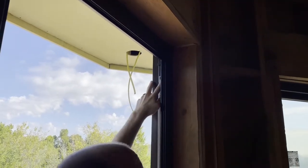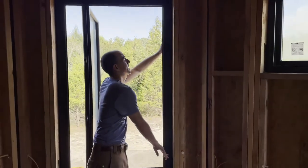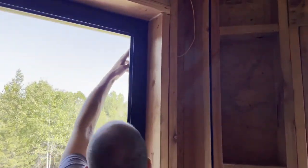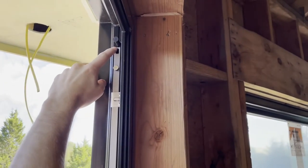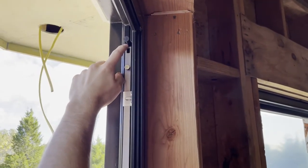It's a crank-out window. What I do is I make sure that the locking mechanism, in this case, is all the way up. You see this locking bar here travels along the side. I want to make sure I've got that in the all the way up position before I drill my hole so that the alarm sensor doesn't end up impacting it.